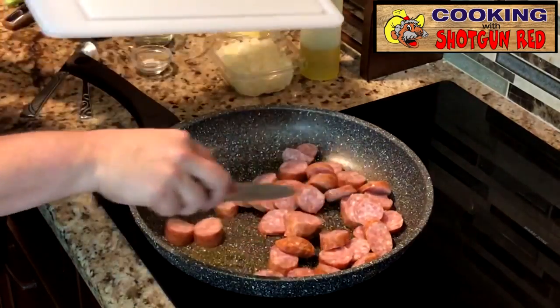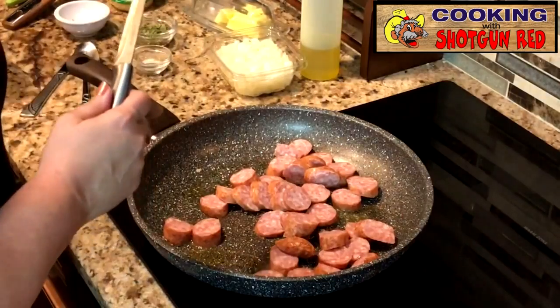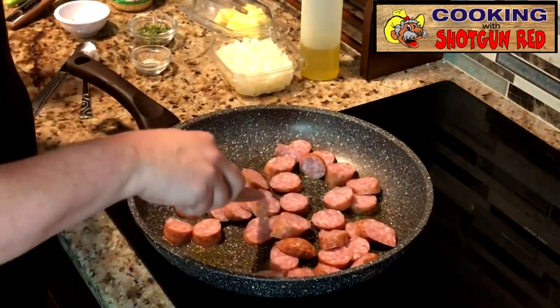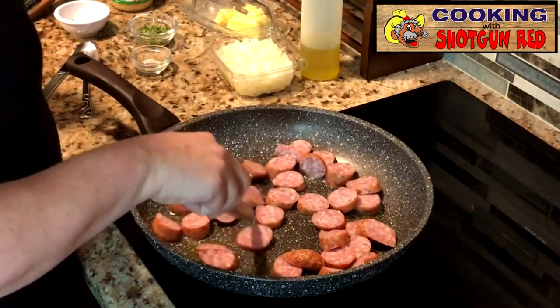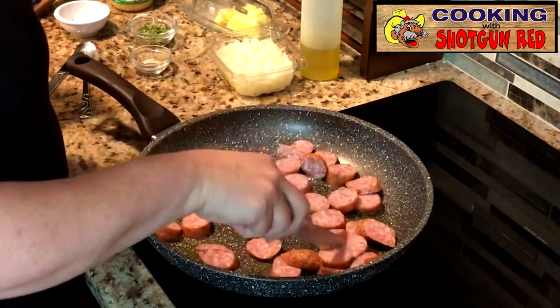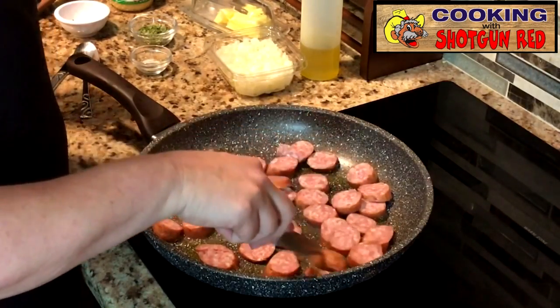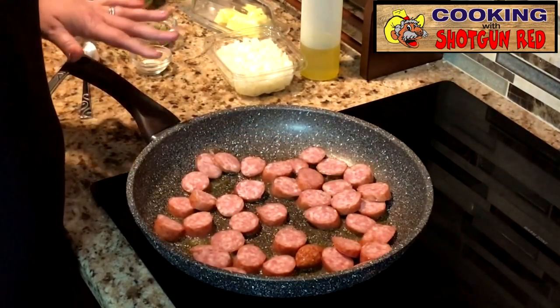Now, if you have bacon grease or something like that with flavor in it, you can do it that way and use the bacon grease for flavor. But we're going to flavor up this oil with the sausage because it already has a lot of salt in it, and it's going to give it a nice flavor. I'm going to brown up one side and then flip this over.